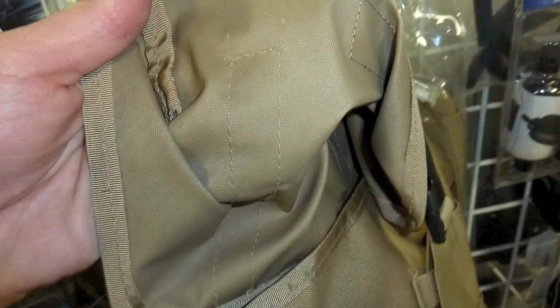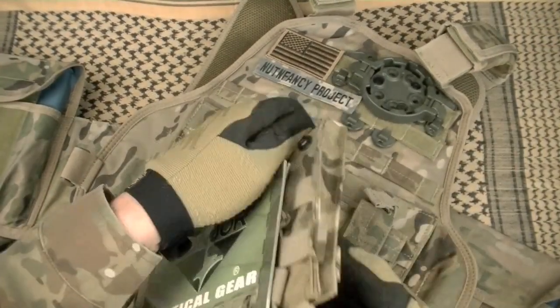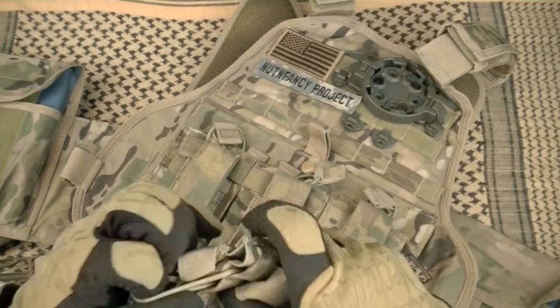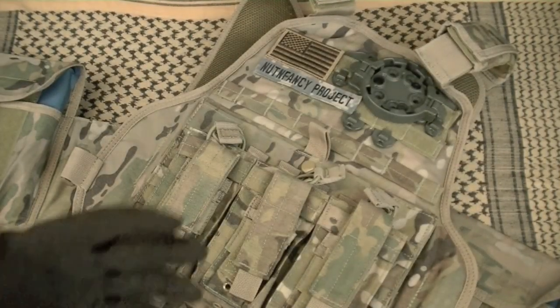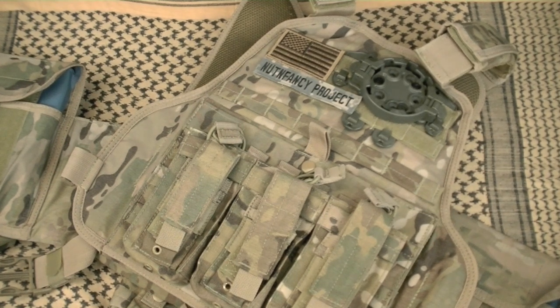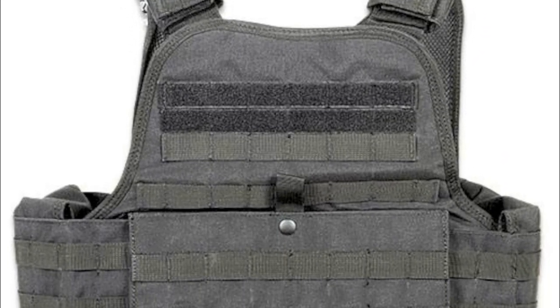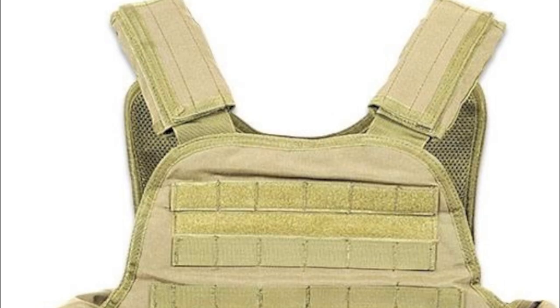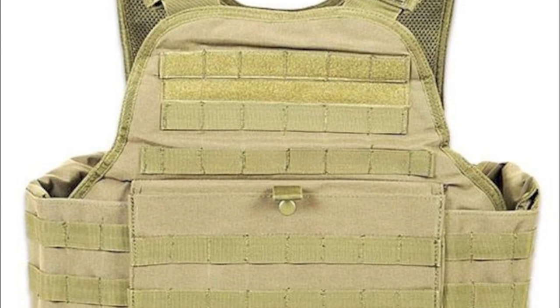To wear licensed multicam, they have to use a certain level of high-quality fabric. And in the Condor MOPC, it is high quality — 500 denier Cordura nylon. Not that heavier vinyl-coated nylon, but polyurethane-coated on the inside, which is the same style of fabric that US makers use. You get a quality multicam pattern. The coloration is superb. It also comes in black, OD, coyote, and probably another color. As a police officer, for instance, you don't want to go running around in camo, so you've got other options.